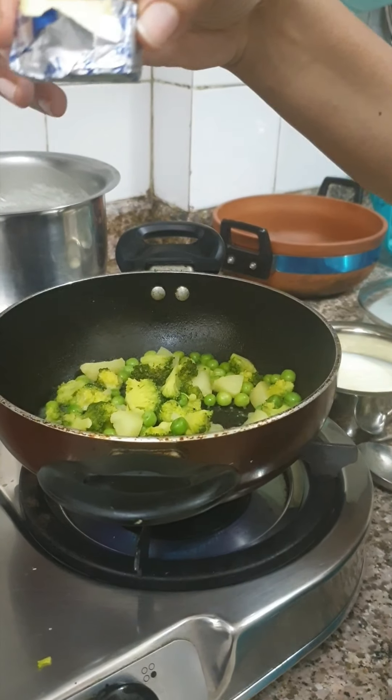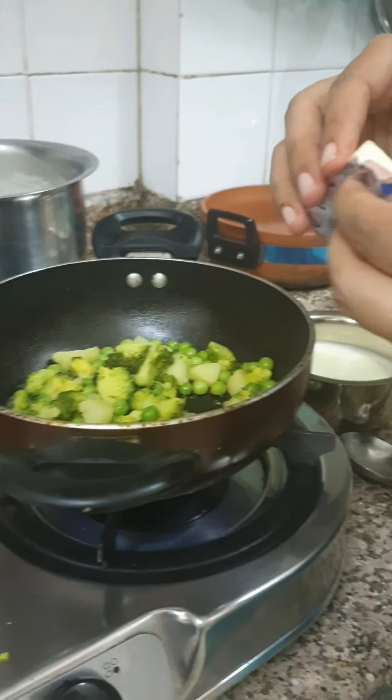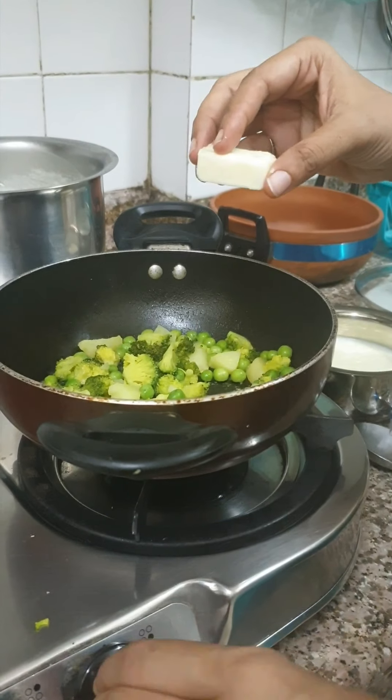Now I am going to take about half of Amul cheese — you can use any brand. I am very gently going to toss it in.